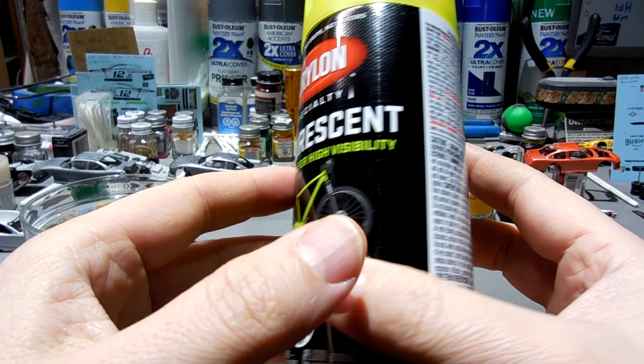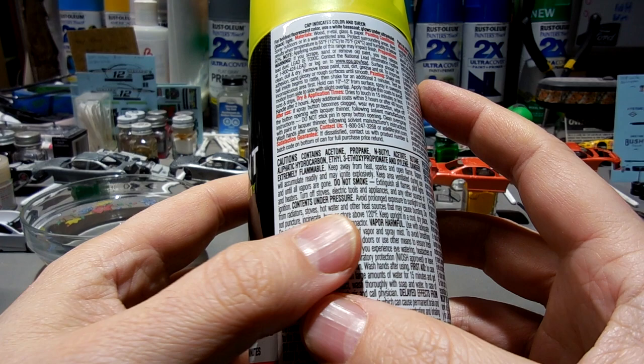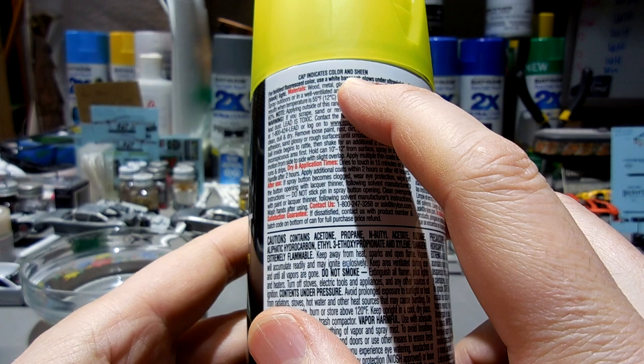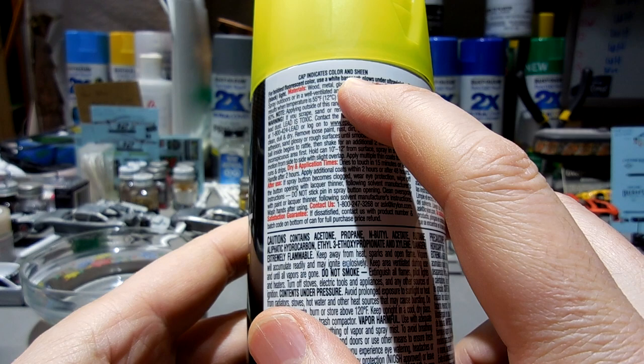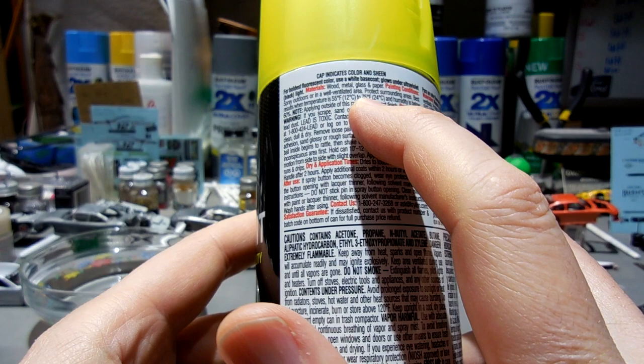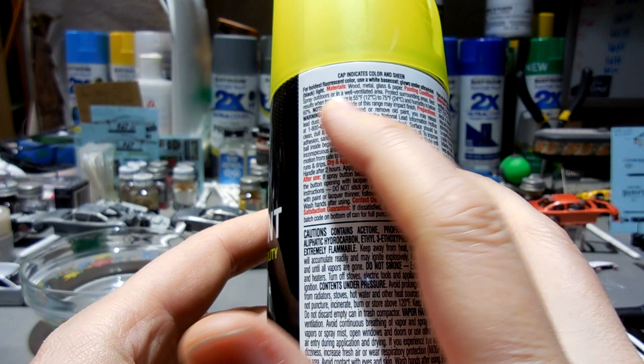This is a rather peculiar paint. I was emailing with one of you guys talking about these paints. This very clearly says: for boldest fluorescent color, use a white base coat — that's very important. It says it glows under ultraviolet black light. Best results when temperature is between 55 and 75 degrees. Rust-Oleum red chrome said 50 to 90; this is 55 to 75. Humidity below 60% — Rust-Oleum said 65%. But these are the conditions in my basement, no problem.